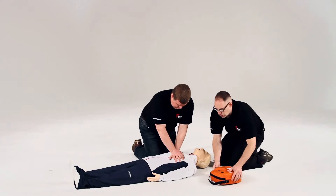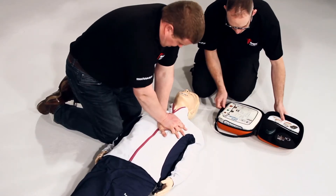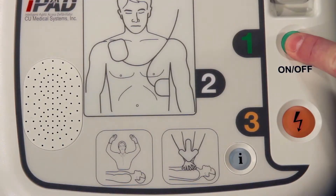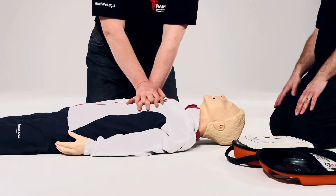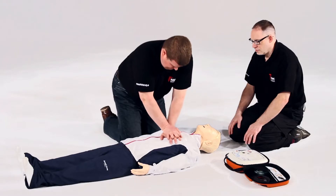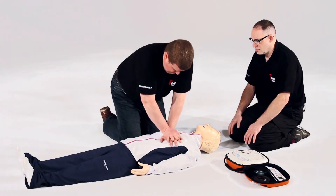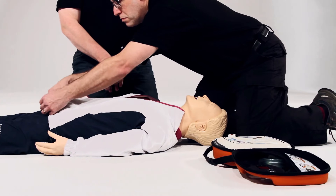You carry on, I'll work around you. Adult mode. Follow the voice prompt calmly. Remove all clothing from chest and stomach. Rip clothing if necessary.